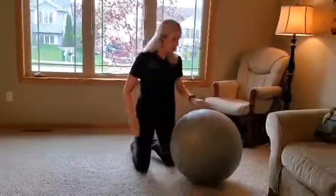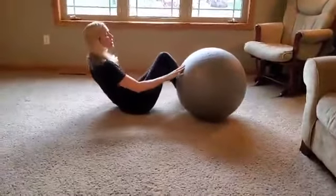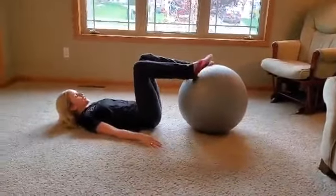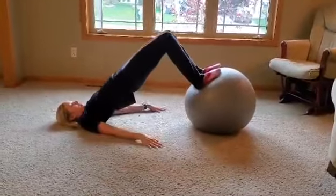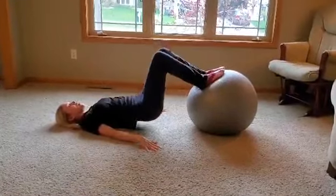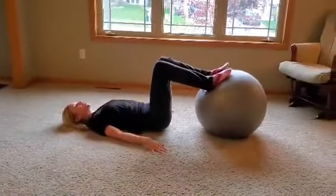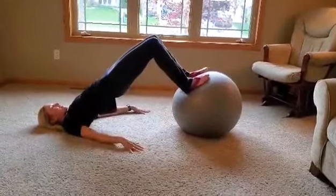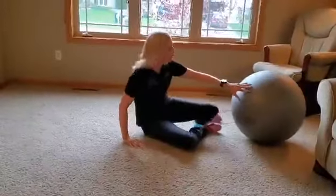Next I want to do a glute bridge. I showed you a somewhat similar exercise in the last video where you bridge up and roll the ball in, but for this one I'm going to put your feet flat on the ball. Engage your core and lift up so there's a straight imaginary line all the way from my shoulders to my knees. Pause for a second at the top, then come back down, squeezing your glutes as you thrust up. It's a great exercise — I feel my hamstrings helping out, and it's great for your glutes and low back as well.